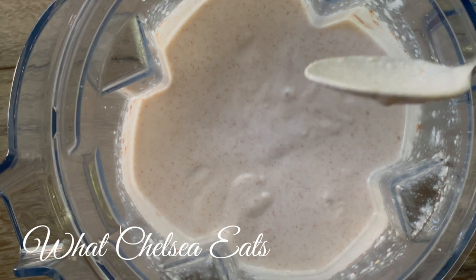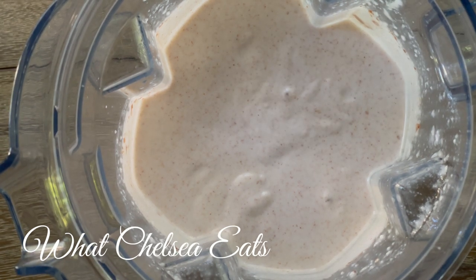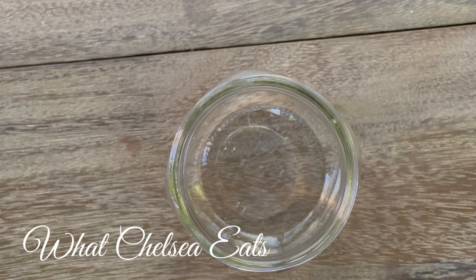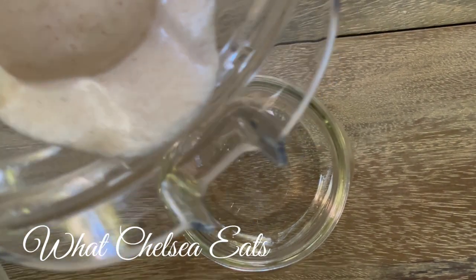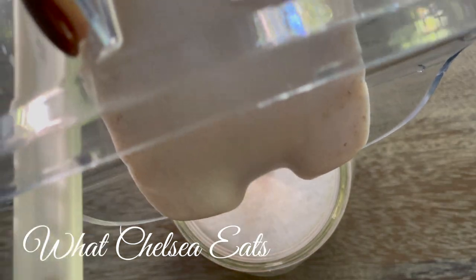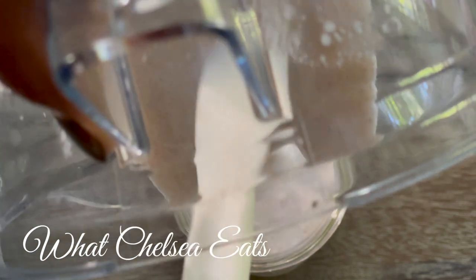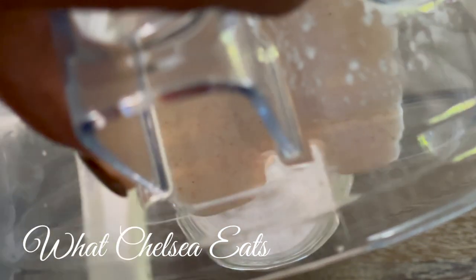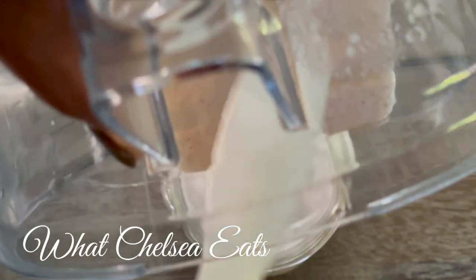I blended the concoction for about a minute to make sure the almonds were really broken down. Now it's nice and smooth. All I have to do is put it in a mason jar and let it sit on the counter for about four hours, or you can put it straight in the refrigerator to culture. If you choose the counter method, put it there with a lid on it for about four hours — you can even leave it overnight. In the morning when it's done, put it in the refrigerator for an hour or two and it will solidify.